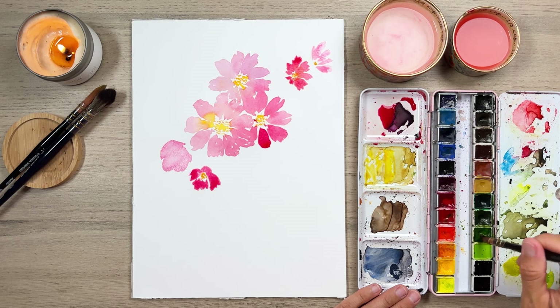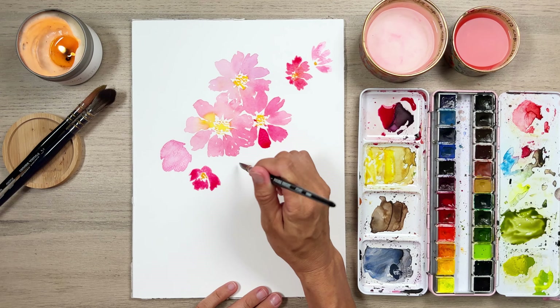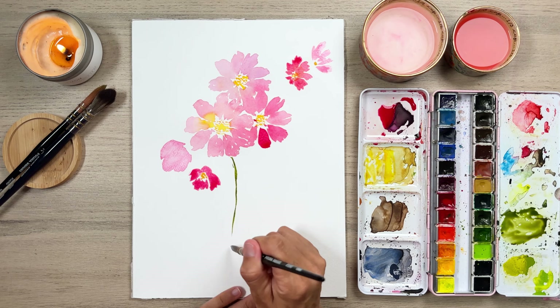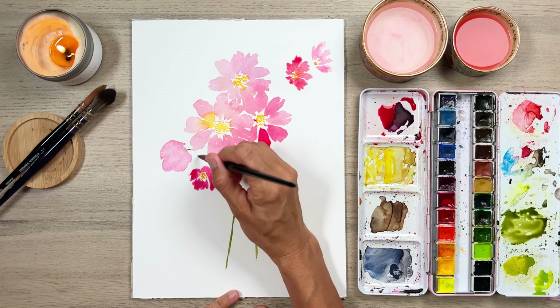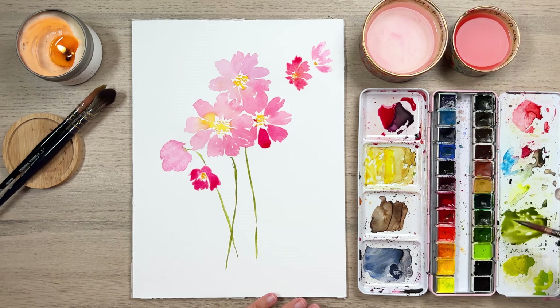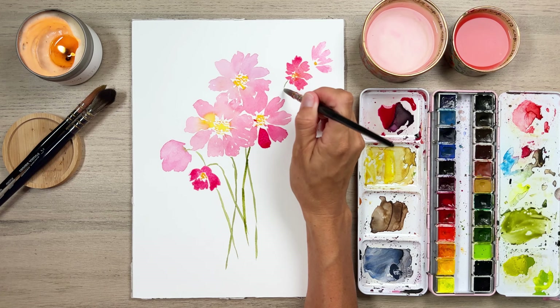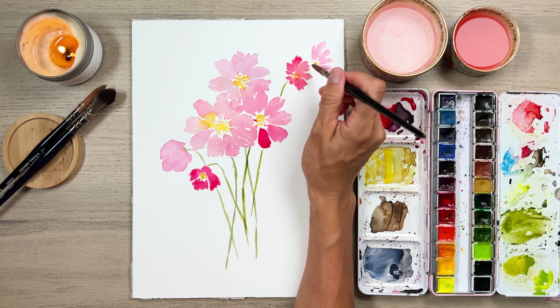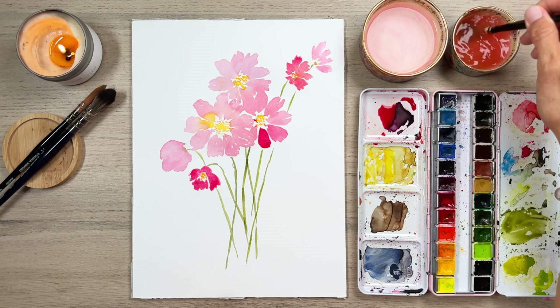We can start adding some green parts too as soon as we're ready. I'm going to grab some sap green — my palette already has some brownish green on it, which is perfect. We're just going to see where the middle of each flower is and start to sketch down some of our stems. I want to keep our stems fairly together, like it's a nice little bouquet. I like to keep my stems curving in different directions just to show some interest — crisscrossing and all the things.